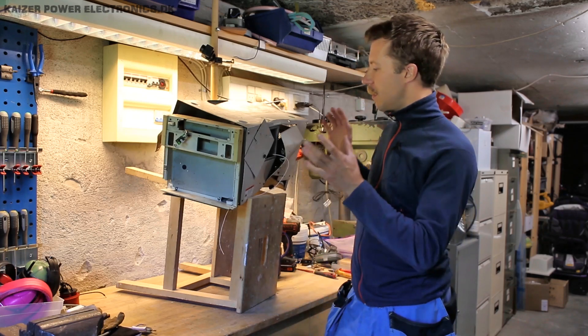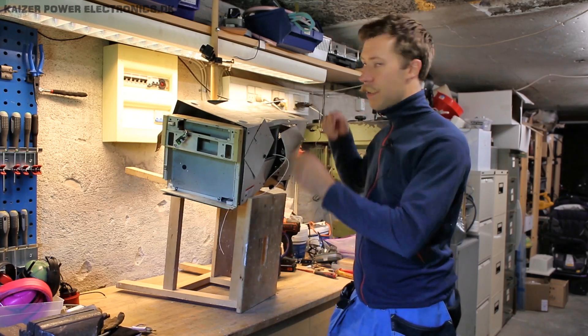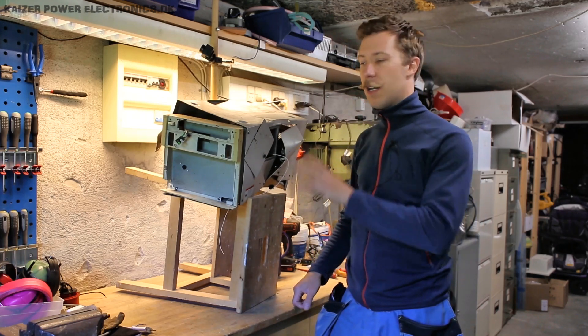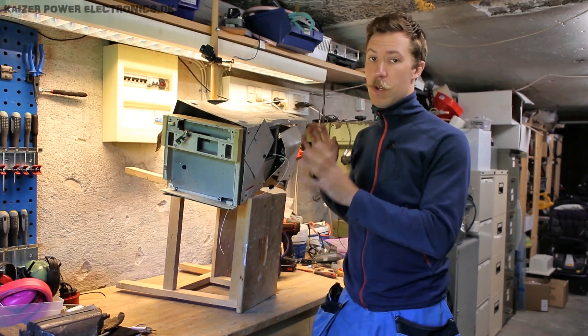As you can see, it is completely smashed up. But just looking through the different holes in it, it seems the electronics are pretty intact, and it is only the outer shielding that has taken some serious damage while this was thrown out.